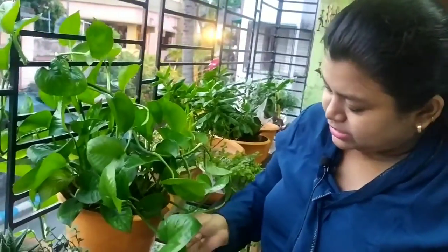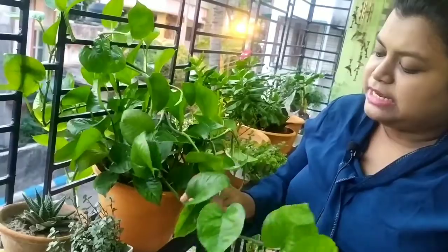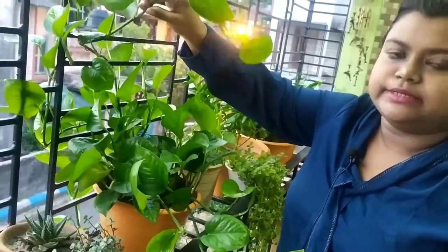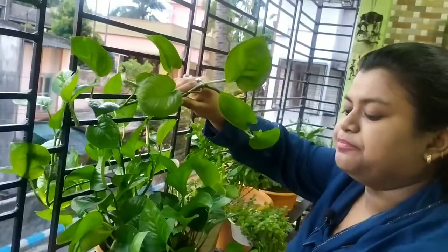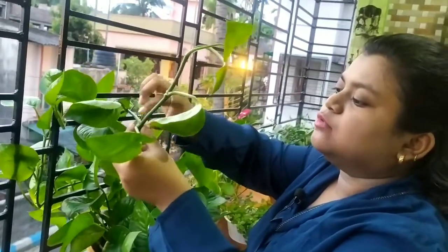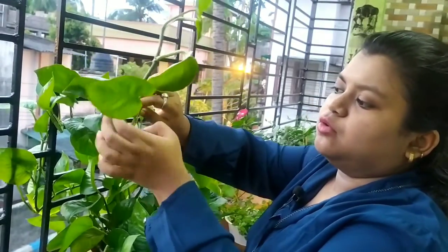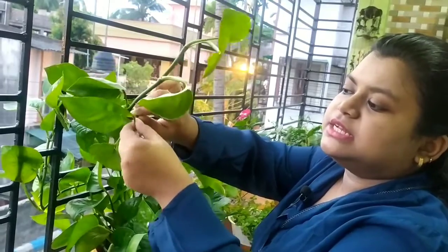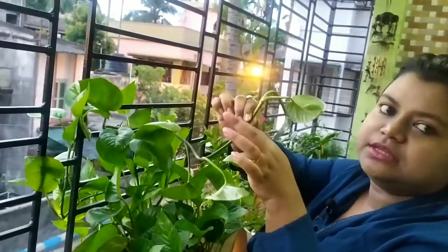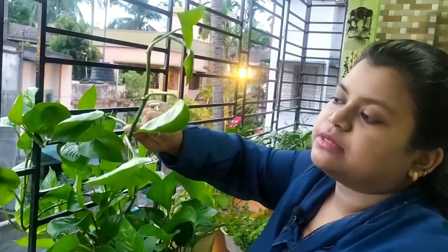So we have to find a branch. We can find a branch in the middle and cut about 5 inches like this. Here we can find a 5-inch branch, and this is a healthy root from a 5-inch branch.